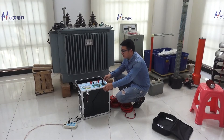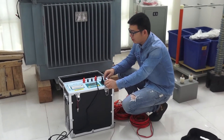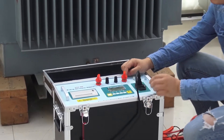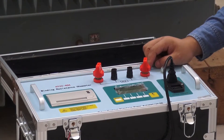This is a DC resistance tester operation guide. The tester uses a full four-wire method for testing, with four terminals in total. It is mainly used for transformers and generators DC resistance testing.